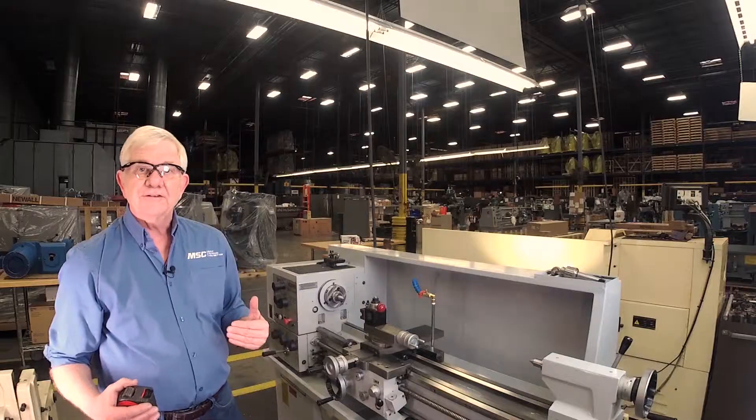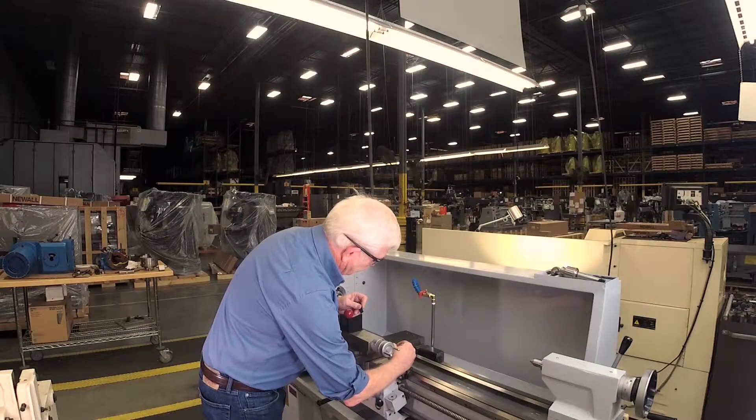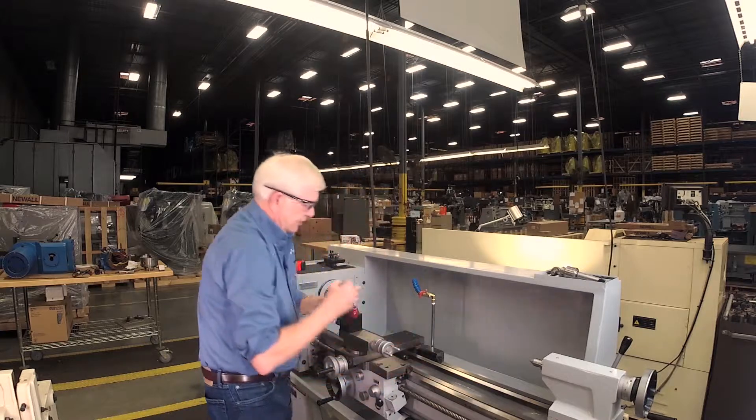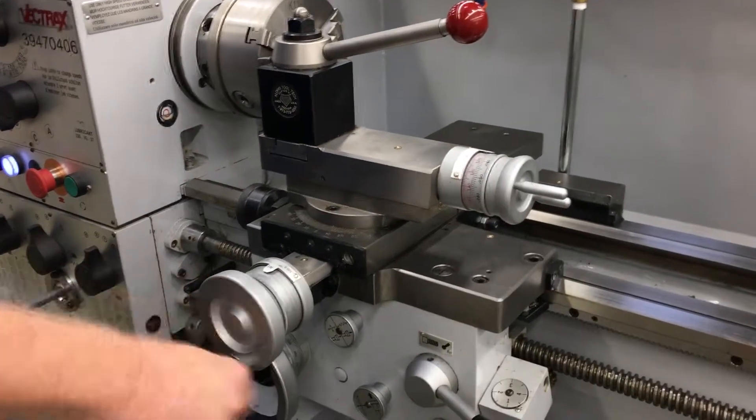Don't shortchange yourself on your z-axis. You may think you're never going to use it, but you will — get the full length. Now the next thing we're going to do is move our cross slide all the way out to its furthest travel. I'm going to put a witness mark on there and establish what that travel is. Then I'll take that cross slide and move it all the way in as far as it can go, and that's going to give me my x-travel. Pretty straightforward.